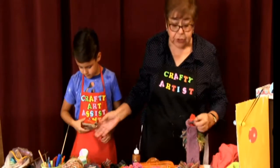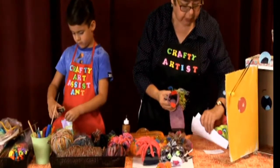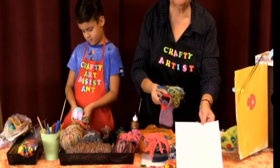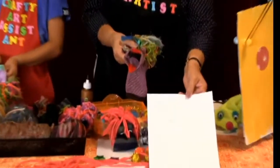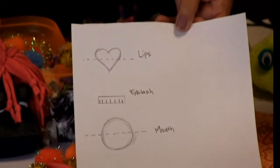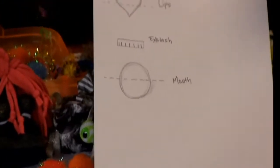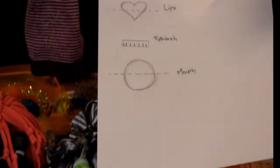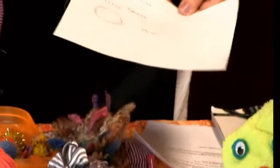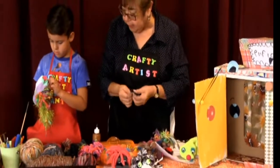Here's an idea for cutting mouth and other shapes out of felt: create a little guide by drawing shapes with pencil on white paper first. For lips, draw a heart. For a mouth, draw a circle and cut it in half. For eyelashes, cut a little strip of felt and score little lines — don't cut all the way through to the end — to create the individual lash fringe.